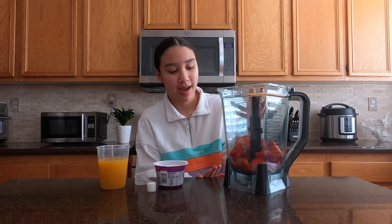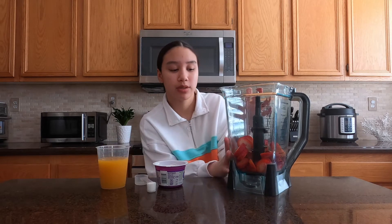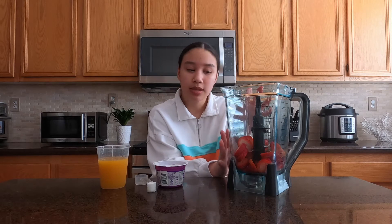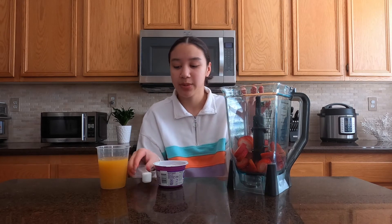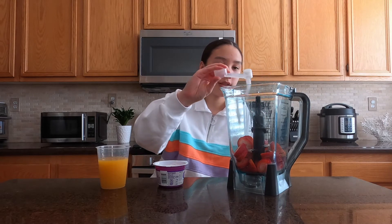So in the blender already I have six strawberries. You can use six to seven depending on however much you want — there's always at least five to six in here. And I'm just going to add a teaspoon of some granulated sugar just to give a little sweetness.